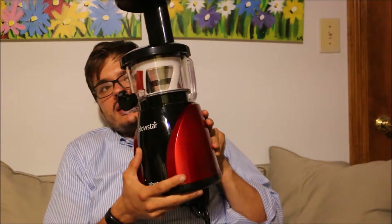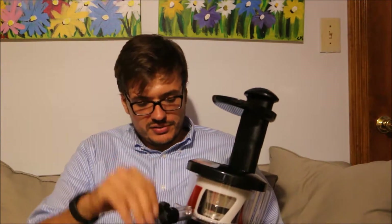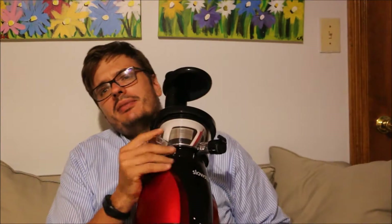Not too complicated to lock that together and get this going. Got the little juice exit chute. Pulp ejection. Very cool. Happy to have this. And thank you again, viewers.